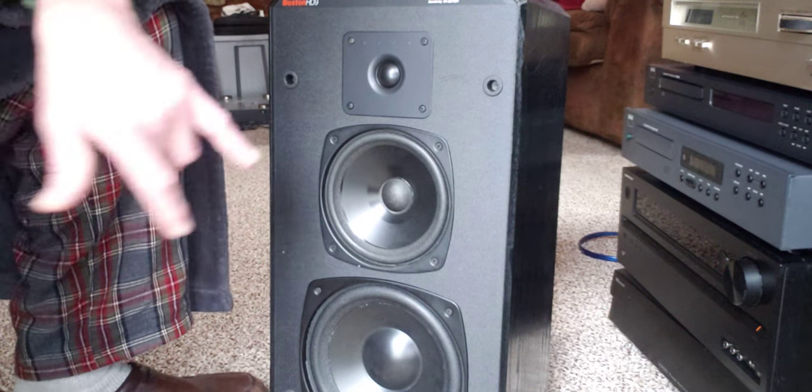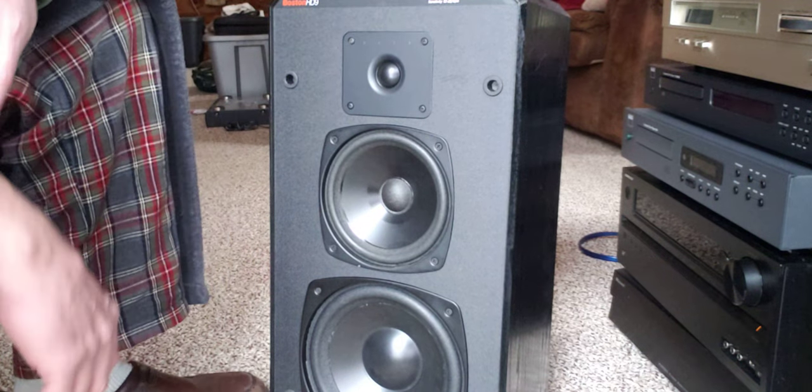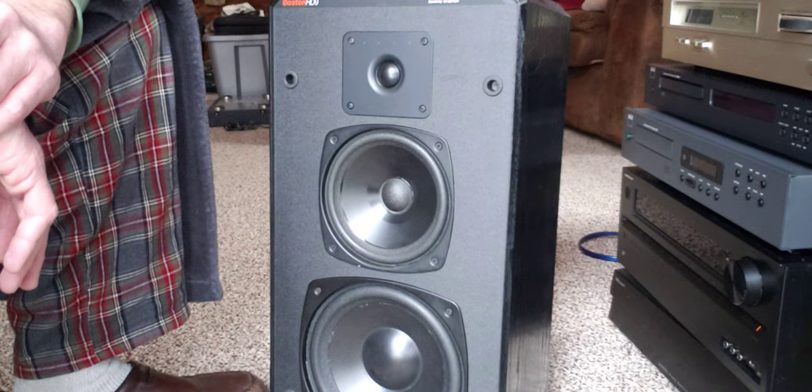So, interesting pair of speakers here. I'm sure a lot of you are familiar with Boston Acoustics because they've been around for quite some time, making great speakers for both home and auto. Some of their car speakers I've heard are fantastic as well.